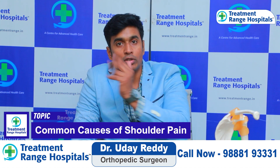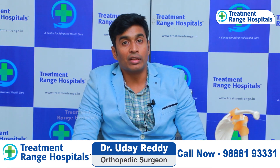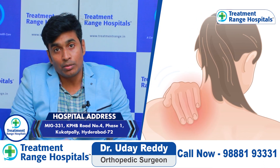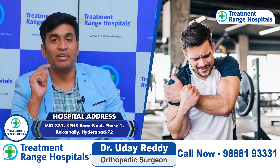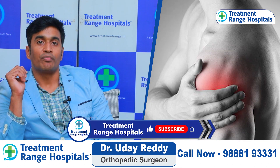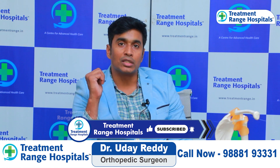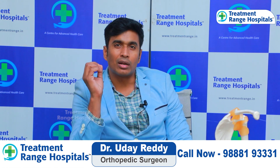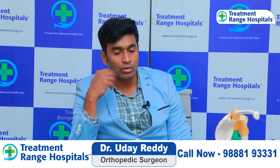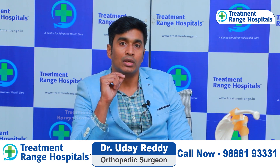Today we talk about shoulders. We have a lot of people in our day-to-day life, as well as youngsters in their 20s, 30s, 40s, who are experiencing shoulder problems — especially when they are in the gym, trying to lift weights, and they have pain in the shoulder joint. It's a vague complaint; there are many moments of pain when lifting weight.